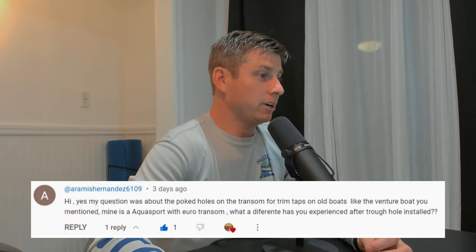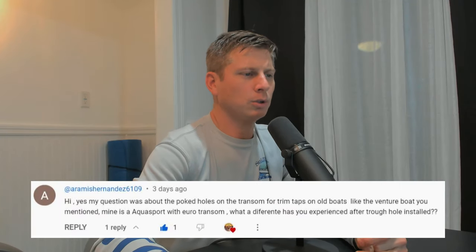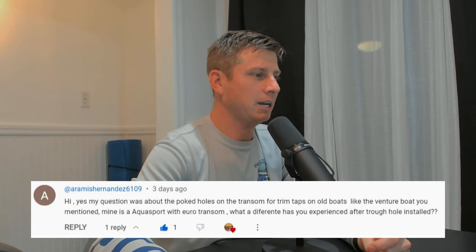Joseph writes: Yamaha 250 OX66 going strong. That is a phenomenal engine — not the best on fuel economy, but we ran a 250 for about three years and loved it. We took that engine everywhere. The person I got the engine from was in the Bahamas all the time, halfway to Cuba, thousands of hours on that engine. We were in Key West, Marathon, all over the place. Definitely an awesome engine — Yamaha really phenomenal.